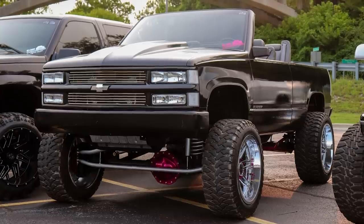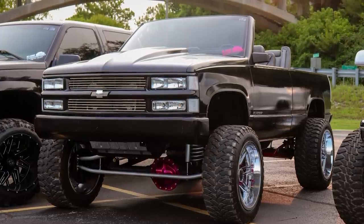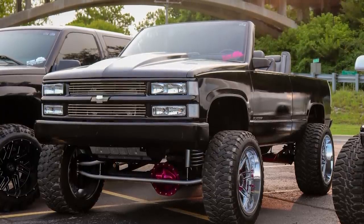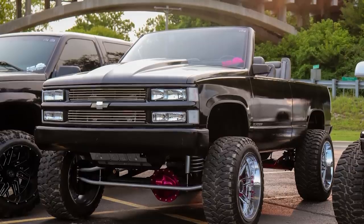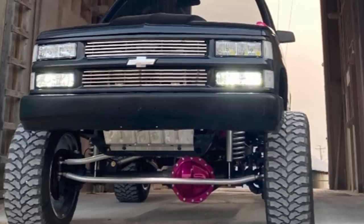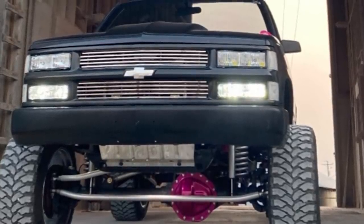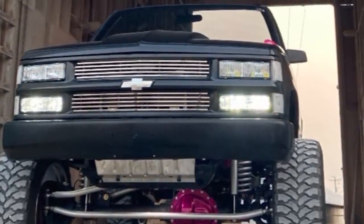1994 Chevy Blazer on Extreme Force XF5s in a 22 by 12, negative 44. Comforcer CF3000 35 12.5s, and a custom suspension lift of eight inches — he's got a custom solid axle swap on third-gen Dodge axles. No rubbing, no scrubbing, no trimming, no spacers. He's got a 5.3 LS swap, built trans, cammed, custom exhaust, Black Widow Race Venoms with four-inch rolled tips, full shaved handles and gas cap, and a chop top. Stay tuned for paint and body work — definitely send that to us when it's done.